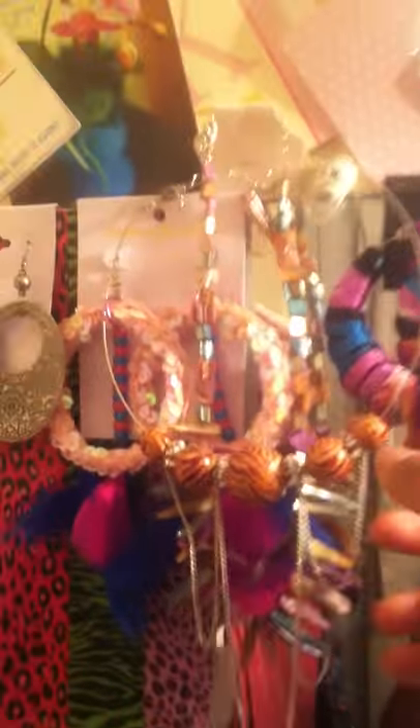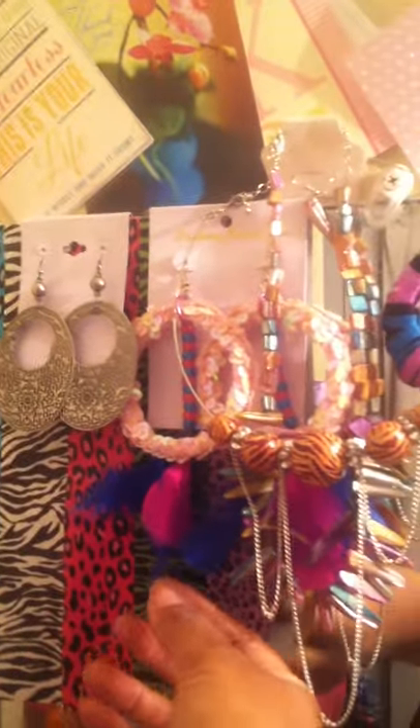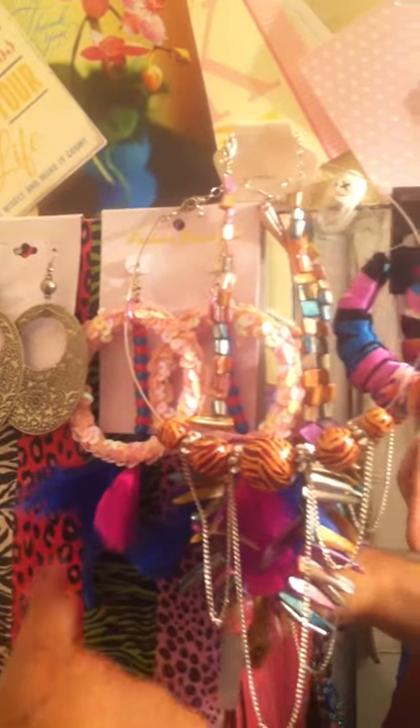I got this from Tika too — this little zebra thing here. And these feather earrings in the back, she made those for me too, you guys.